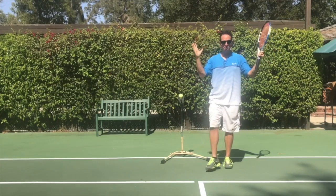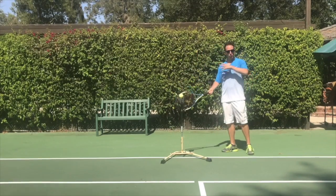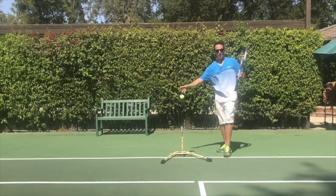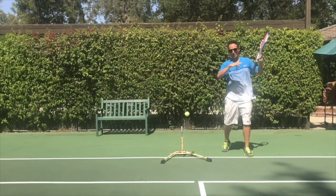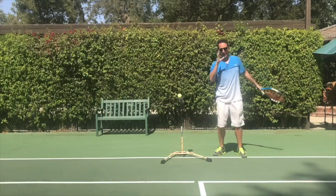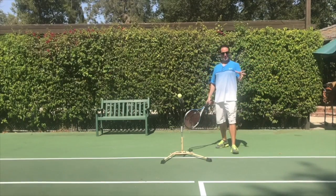The most important thing — and the greatest part about the iCoach — is that we're going to focus on keeping our head still through contact as we rotate through the ball. As I start my swing, my head stays still on contact and my body rotates around. Head stays still through contact, just like Federer.